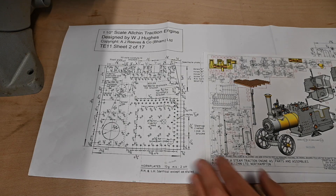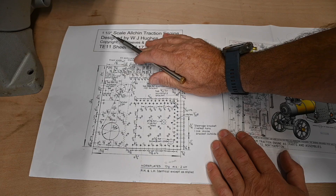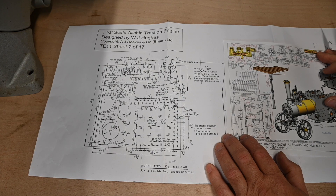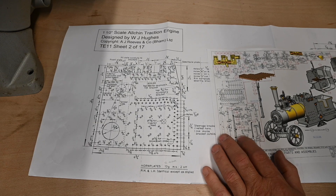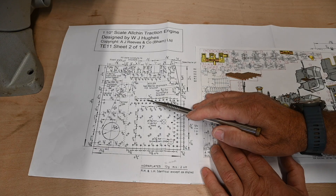What I'm going to do today is make a start on the engine. It's the inch and a half scale Alton traction engine. Since my introduction video, I've decided that I'm not going to use any of the components that I bought from eBay — I'm going to start from scratch. I want to make the boiler first, but I haven't got the copper for that yet, so I'm waiting for the copper to come through. While I'm waiting, I'm going to make a start on the horn plates.